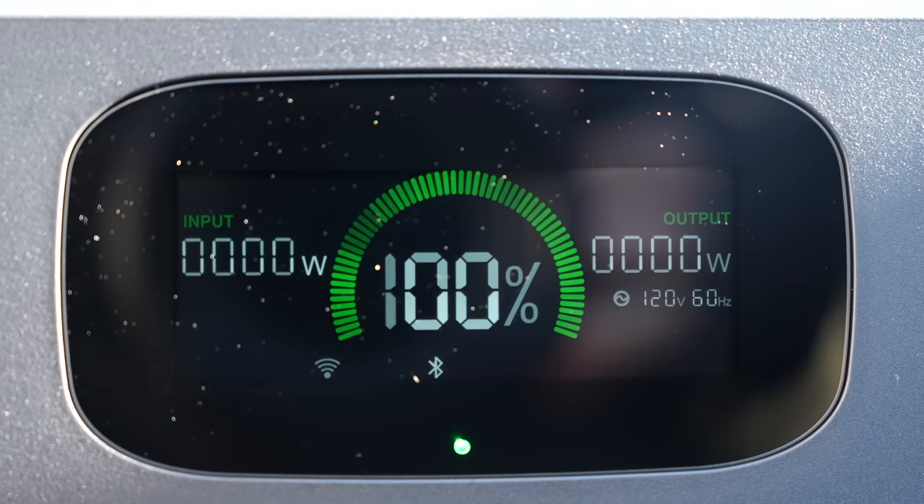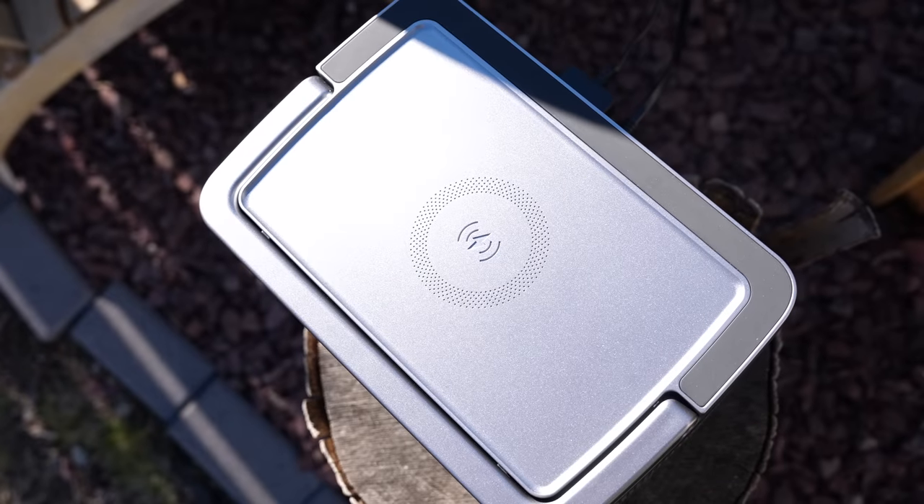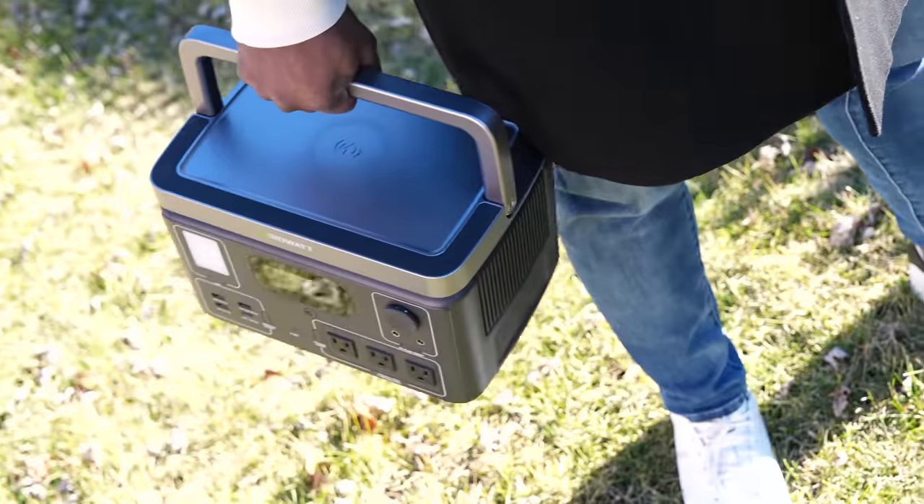The fact that it has 11 ports is nice, but the fact that you can isolate and control those ports is even more impressive. They have physical buttons to turn them on and off. There's an LED screen that gives you a lot of information, and of course that wireless charging at the very top. The Vita 550 is not just a power solution — it's one that charges really, really fast.